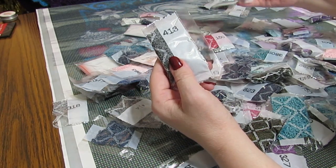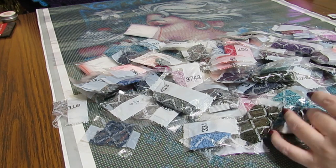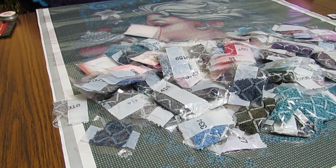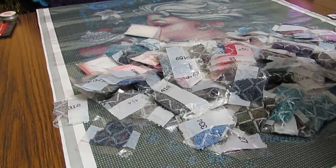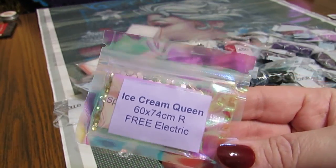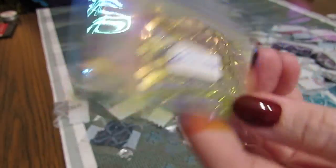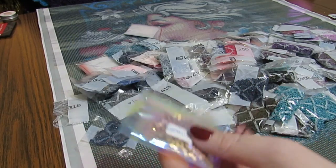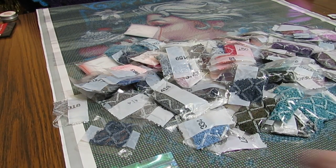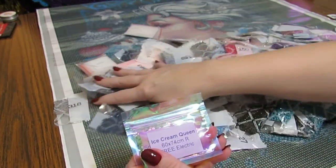I'm going to have to get a gallon-size bag to put all these gems in. I get free electric diamonds with the Ice Cream Queen! Look how many there are — this is going to be fun. I'm going to be decorating the white areas on this with these beautiful sparklers — maybe the hair, the flowers. I will figure it out when I do it. I looked on the floor and there's something on the floor.